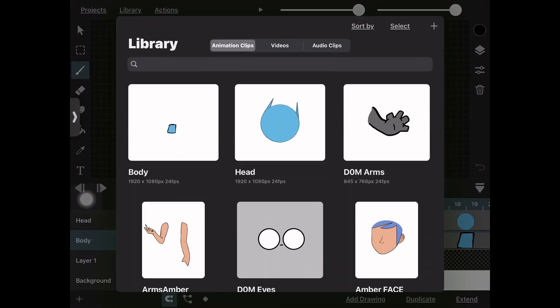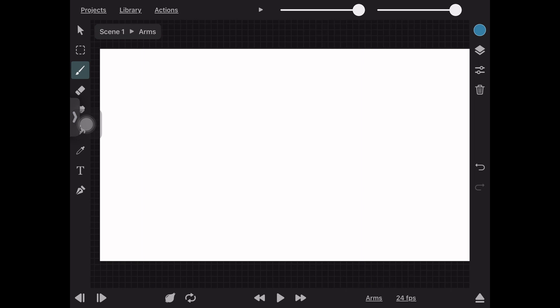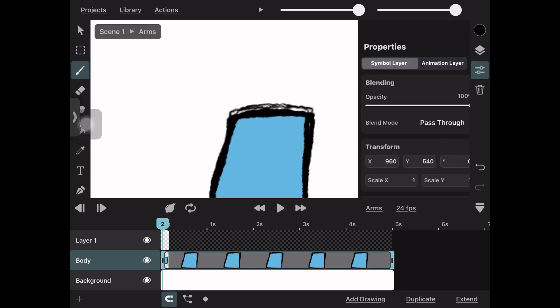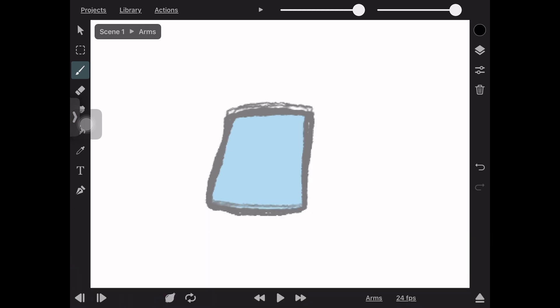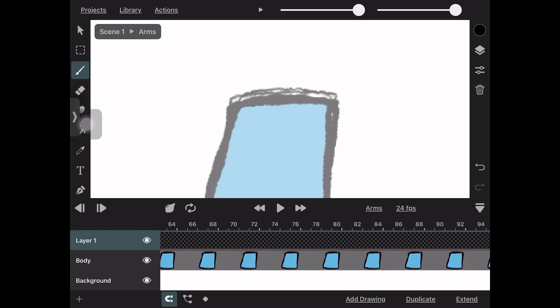Using the same process as before, I import the body so I know how the arms will sit on it when drawn. I lower the opacity of the body layer so it's easier to see what I'm drawing and coloring. Make sure you zoom in so you can see each frame on the timeline, because this is going to be very important later on.